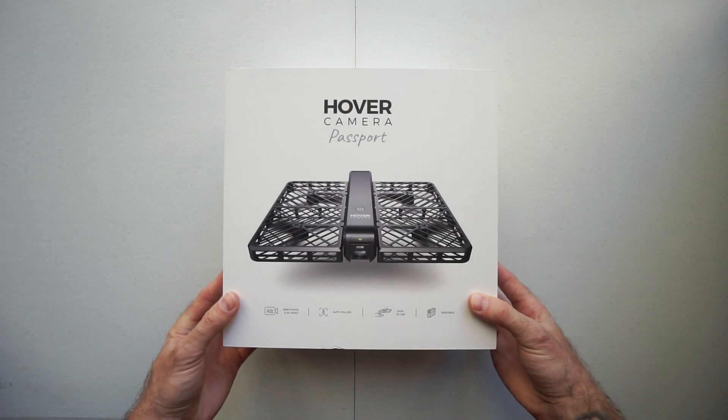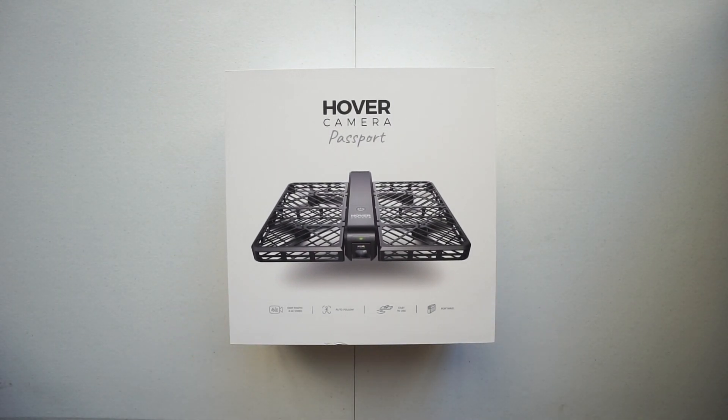What is up guys, back with another review. Today I'm going to talk to you about the Hover Camera Passport. I just got this in the mail today — I ordered it a few weeks ago as soon as they launched. I've been watching this develop for a while now. It pretty much does everything autonomous, so you don't need to control it like you would a regular drone like the Phantom 4 or the new Mavic.